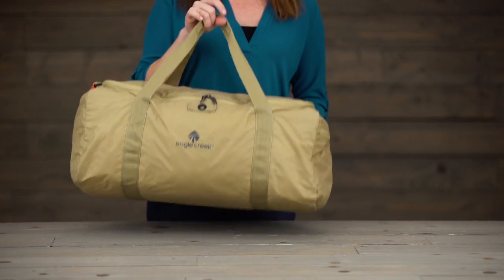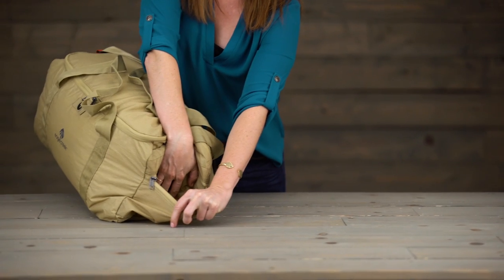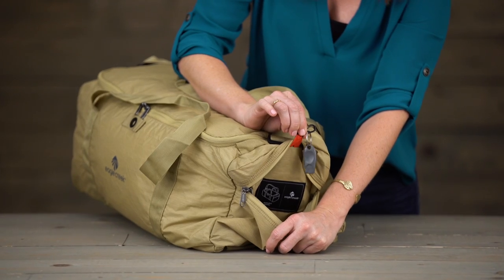The packable duffel only weighs eight ounces. You've got this nice end pocket right here, and there's a key fob to help you keep track of those keys.